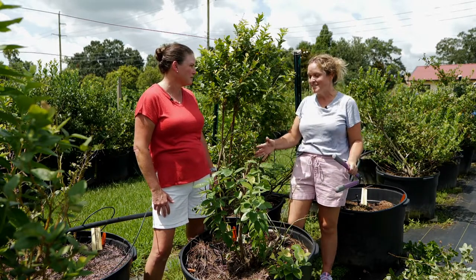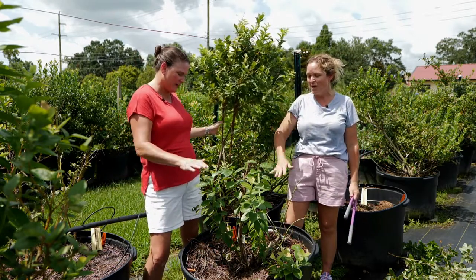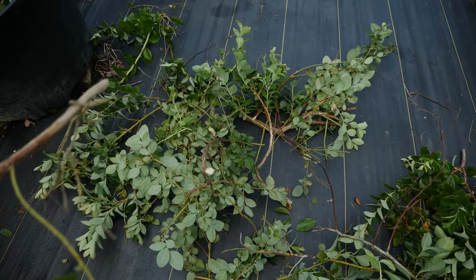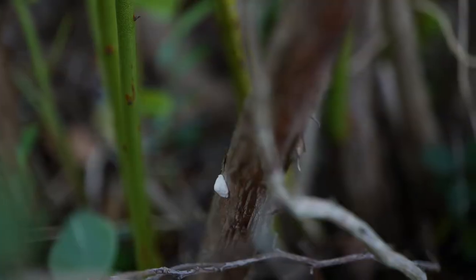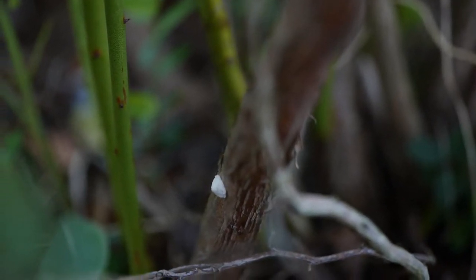Doing that, you kind of need to make drastic cuts, as you can see here, from an unpruned shrub to a pruned shrub. We want to take out a lot of the older growth, we want to take out a lot of the diseased growth, and we want to look for insect pressure in there so we can go ahead and take measures if necessary.